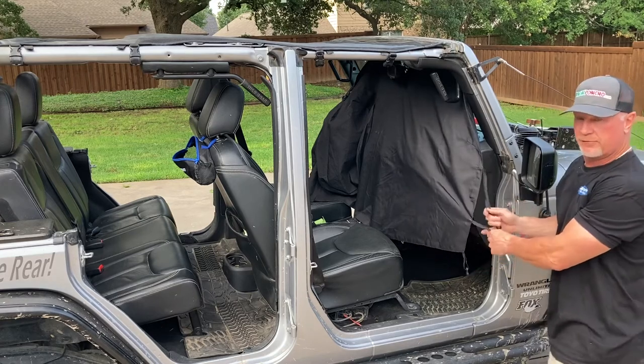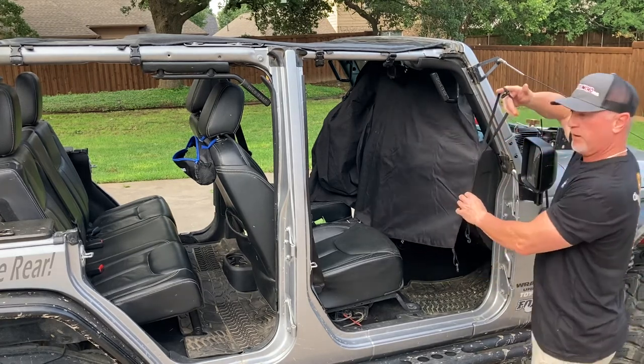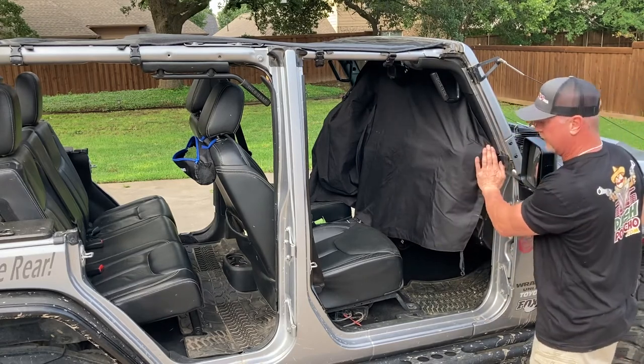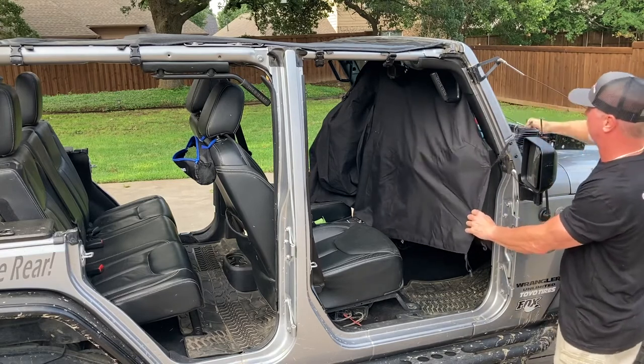Bungees go in different locations for different applications. If you have your doors on, take the big bungee with a hook and just loop it around the mirror. Then when your door shuts, it'll cinch this tight. In my application, I've got fog lights on the front, so I'll loop it around there instead.